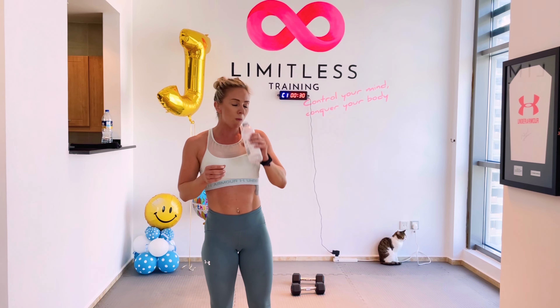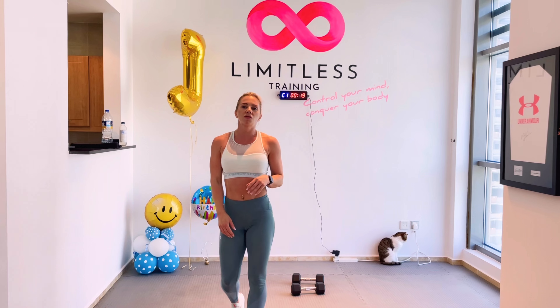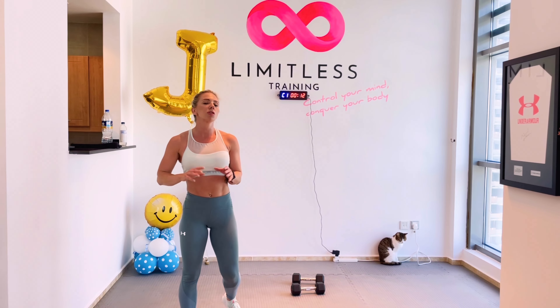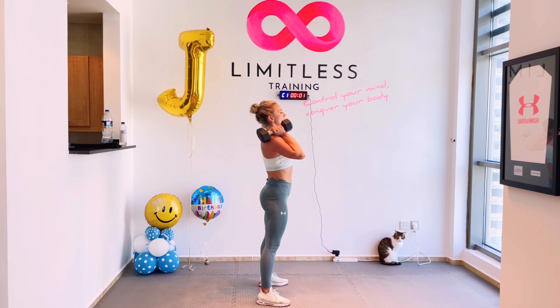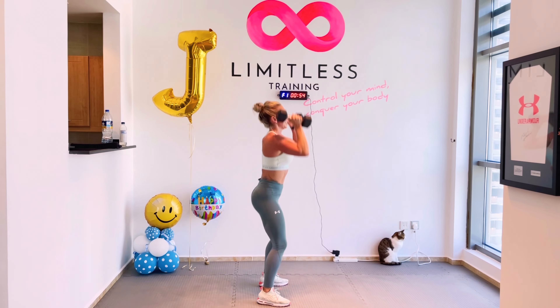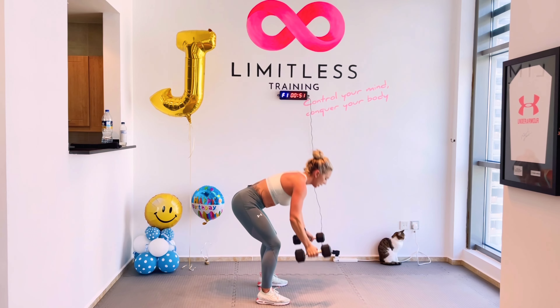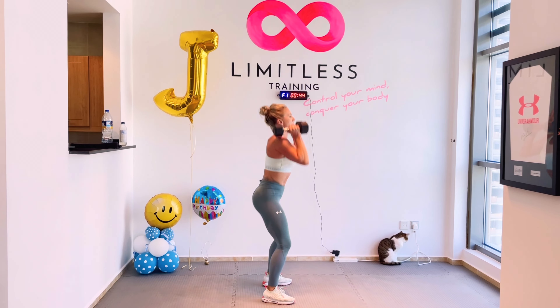Keep moving, keep going, with you all the way. 20 seconds. Get out of your own way — make it happen guys. Limitless mindset. Three, two, one. Rest! The sweat is here — embrace it guys, it means you're working hard. Be proud of yourselves — two rounds down, only three to go.